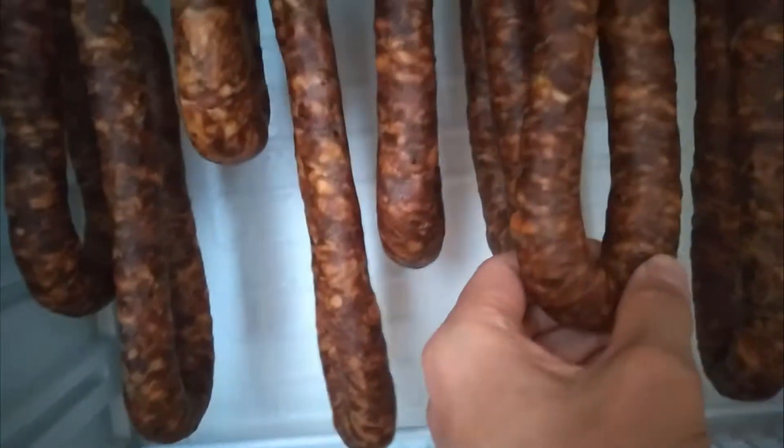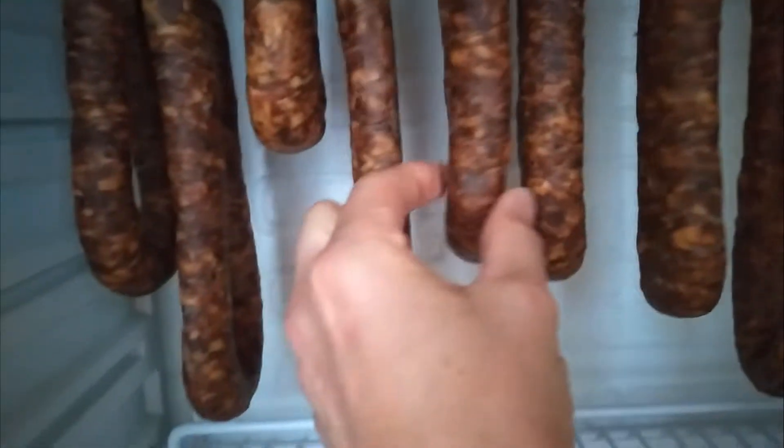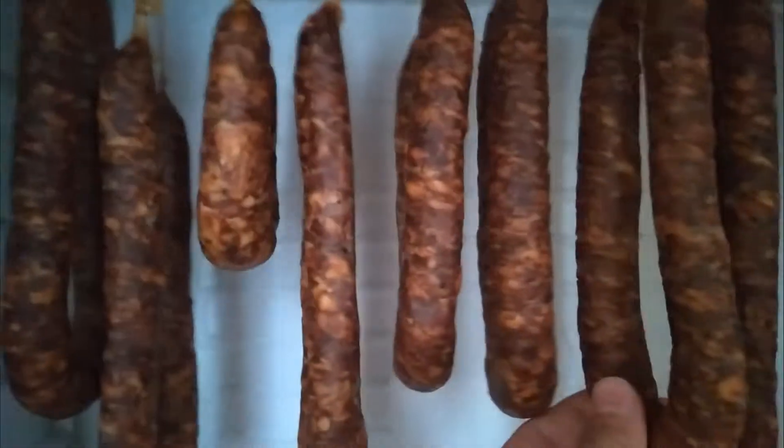Just an update on the chorizo. They are firming up nicely and have shrunk quite a bit. I didn't worry them — I probably should have done — but they've firmed up nice now.